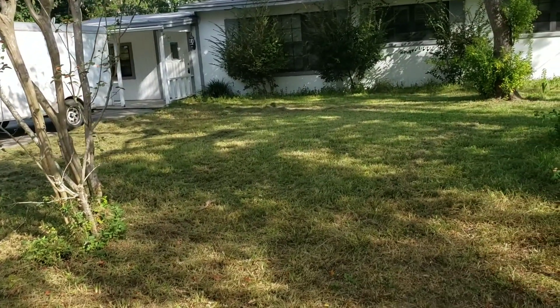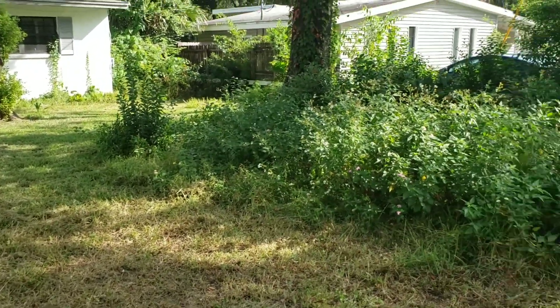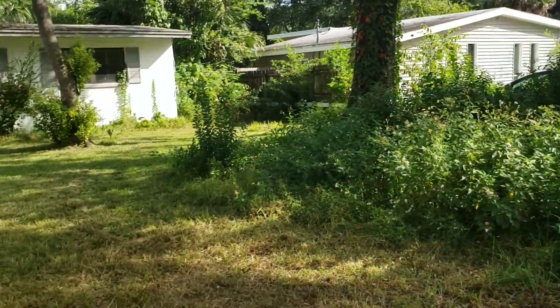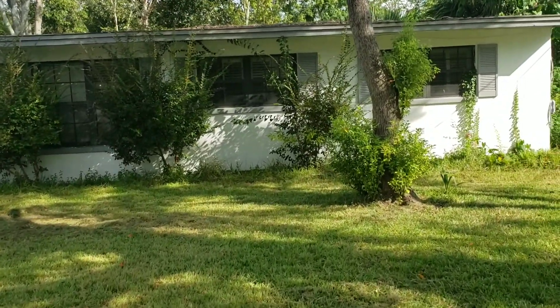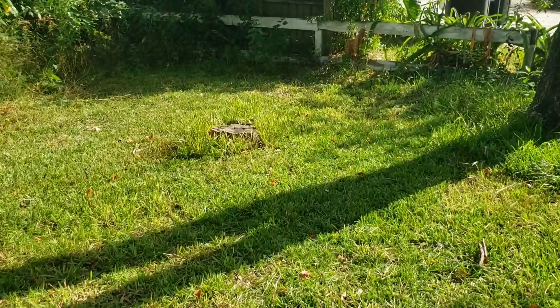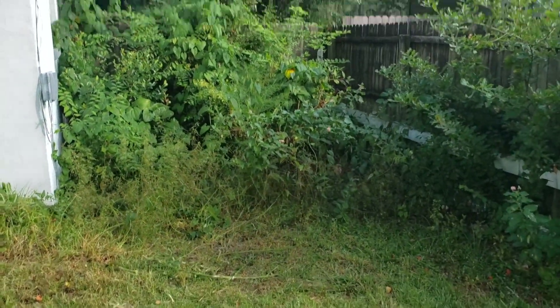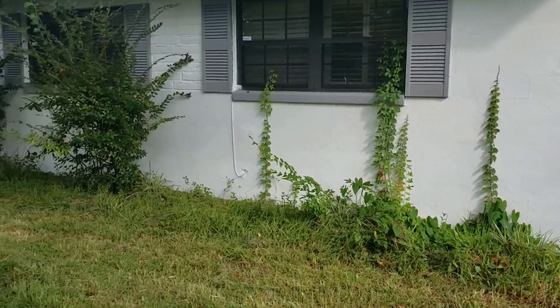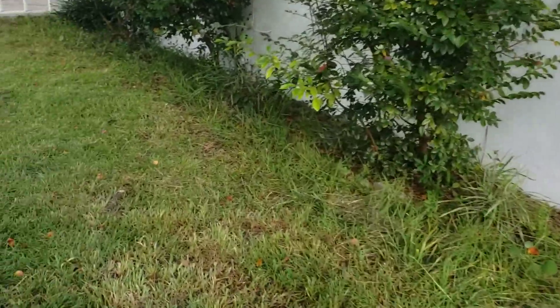Let me walk you guys through this property and give you some tips if you're new to overgrowth jobs. Somebody — not the city, I already checked — probably a ticked-off neighbor came out and knocked some of the grass down, but there's still a lot to clean up over here. We've got to shape the hedges up front, do the weed eating. Over on the side of the house you can see the grass was a good nine inches tall — can't even see that side of the house.